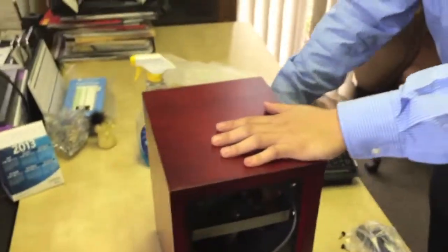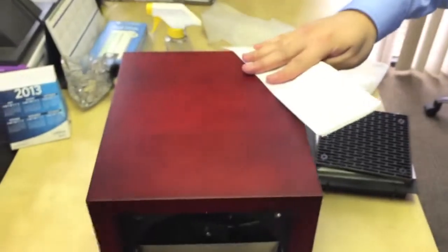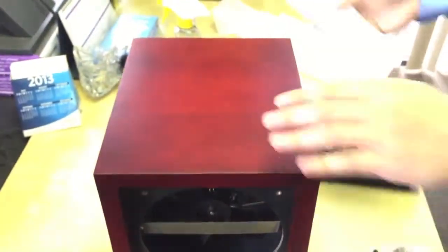For the outside, you see the wooden cabinet. You can use a napkin to clean the wooden cabinet. That's the easy part — cleaning the outside of the wooden cabinet.